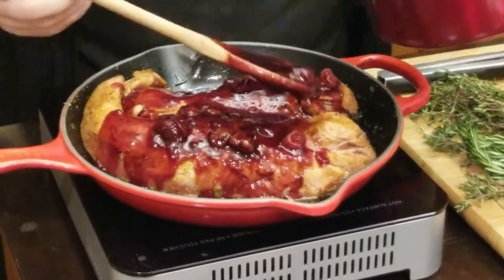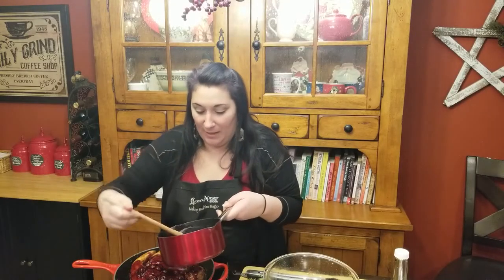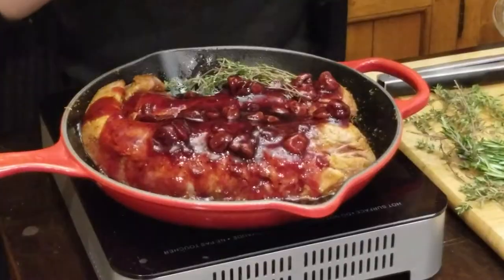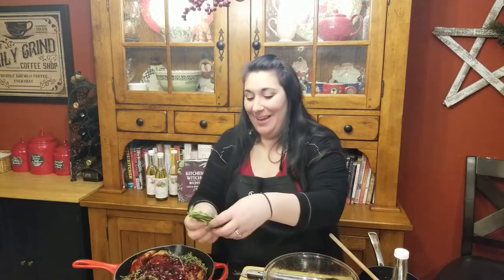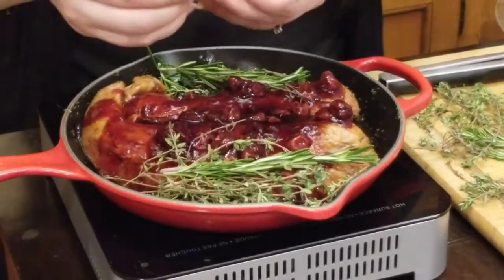So you want to only use about half of the cherry sauce in your pan. Look at that. We're going to put in some fresh thyme — so you don't run out of thyme! And some fresh rosemary, just like that, right in the pan. And then I'm going to cover this up and we're going to put it right in the oven for about 20 minutes.